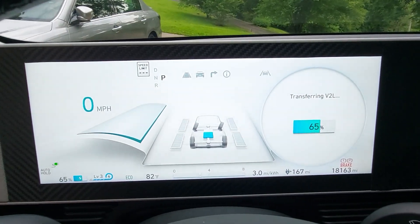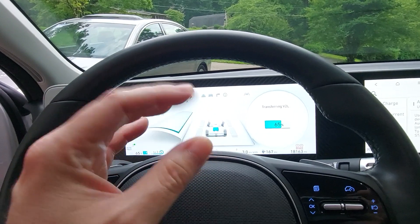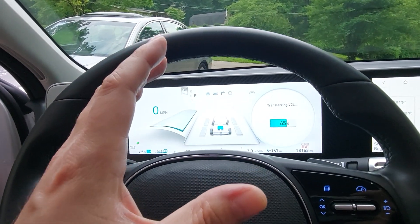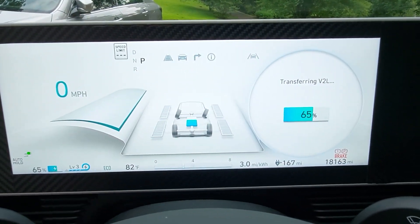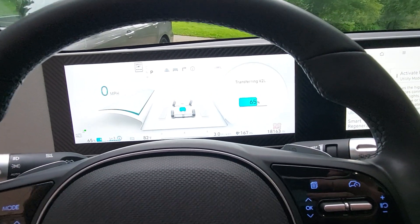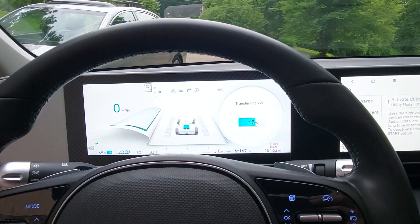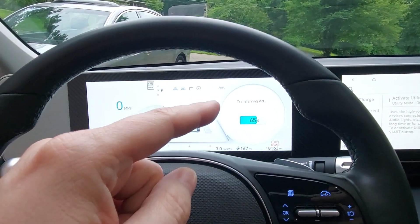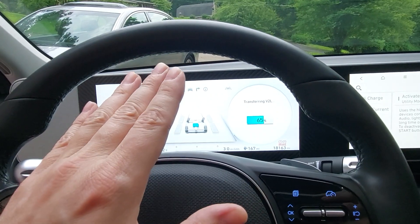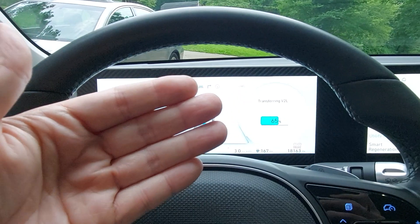Vehicle to load — we are still at 65 percent. We ran an angle grinder, we ran a circular saw, and we charged at 8 amps for a total of 4,400 milliamps, and we're still at 65 percent. This is a big battery — you're not going to drain it that quickly. Utility mode is awesome. I really think this is going to be super useful especially for RC people — this is going to eliminate your generators, or if you haven't bought a generator yet, this is going to be super useful for you.